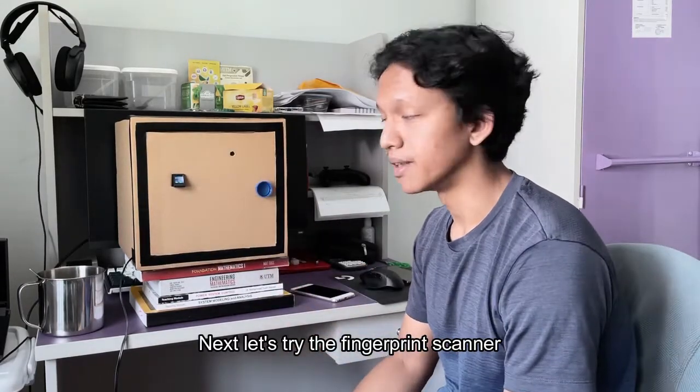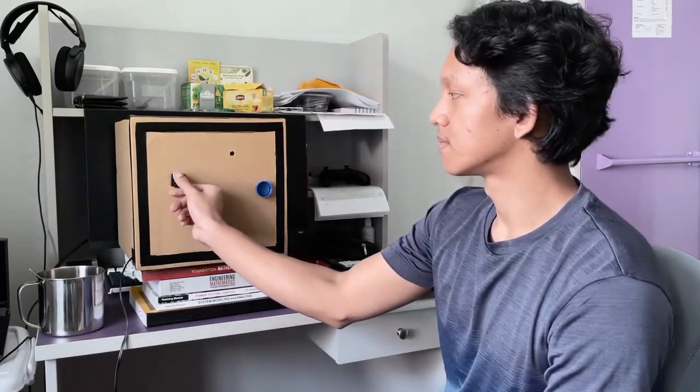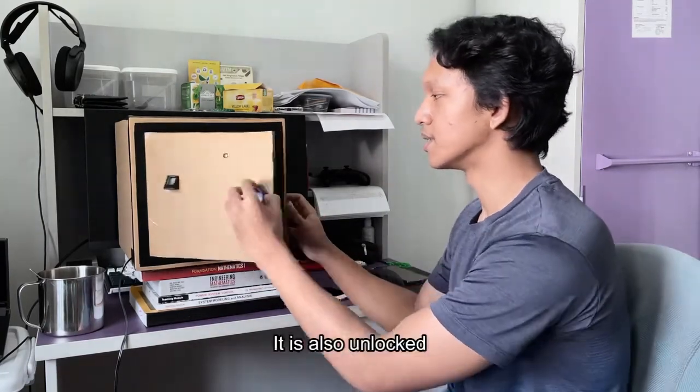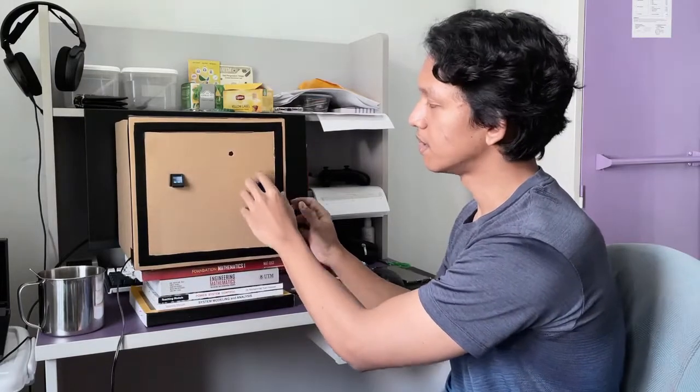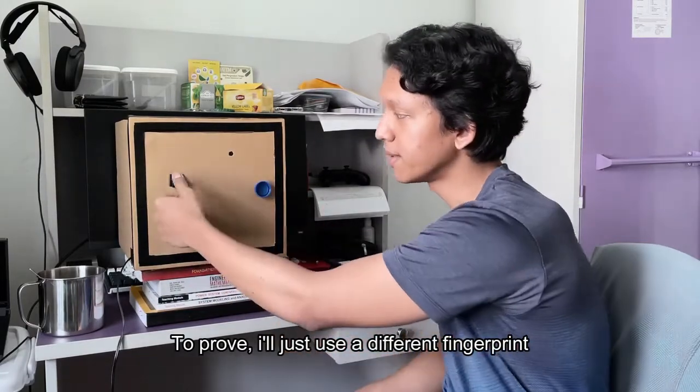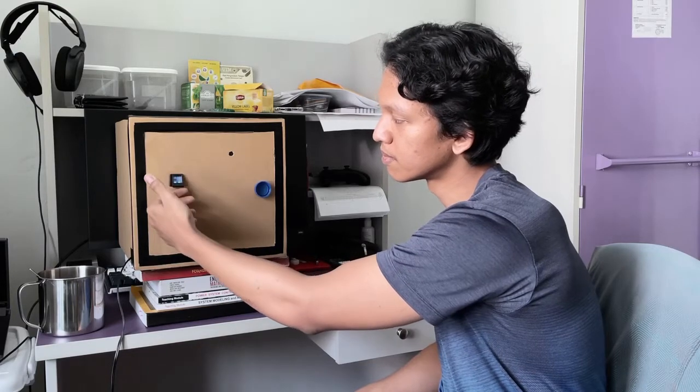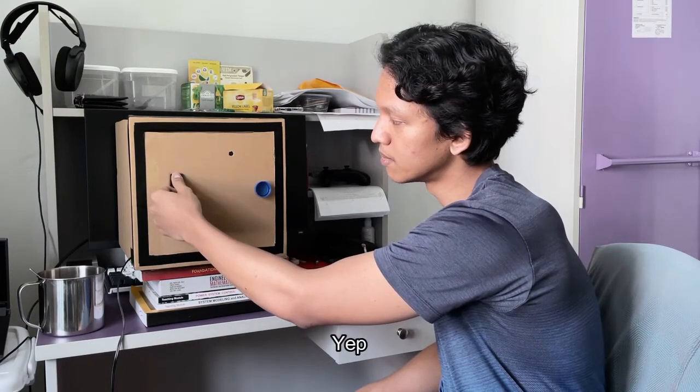Next, let's try the fingerprint scanner. It's also unlocked. To prove, I'll just use a different fingerprint. Yep, it won't unlock.